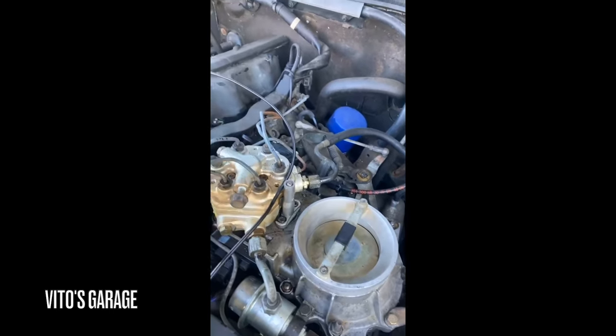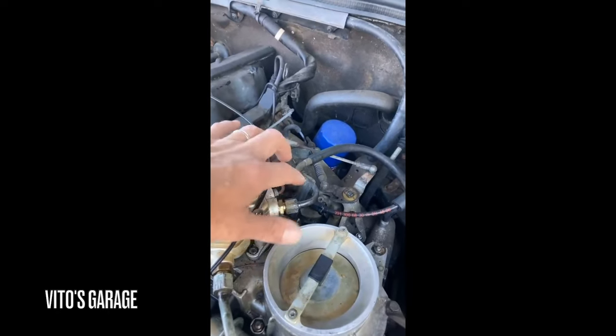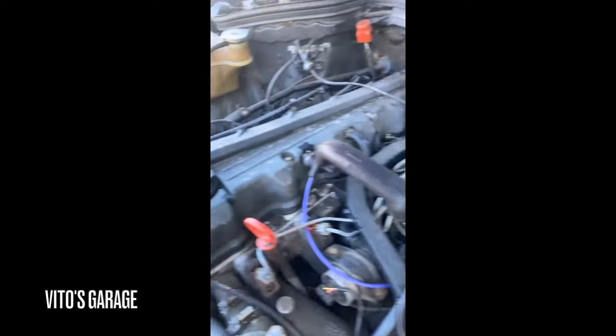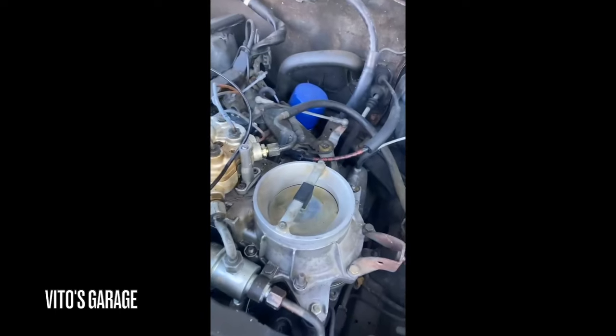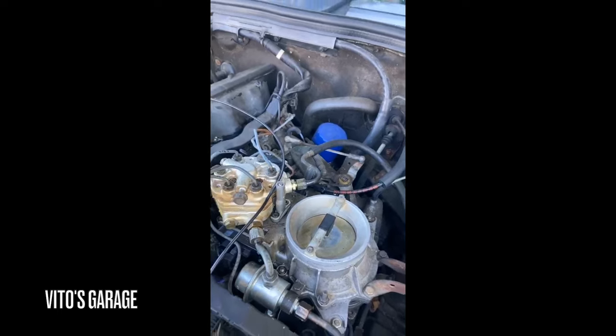Fuel pumps are working, at least I believe they are. I'm getting quite a bit of fuel pressure coming out of these lines when I crack them open with the fuel pump on. And I know I'm getting ignition, obviously, because it runs great with the carb cleaner. I just thought I would send these videos to you and see what your opinion was.